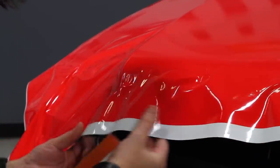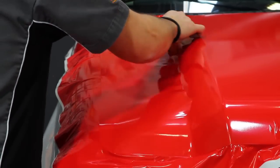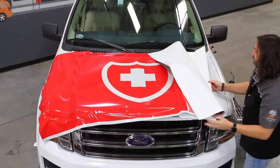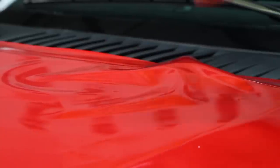Illuminite Wrap is highly conformable, enabling applicators to wrap complex corners and gentle curves like these. This reflective film is pliable and easy to work with. Usually when installing a reflective film, areas with wrinkles would have to be worked from the center out and often require the use of heat. Illuminite Wrap is a soft enough film that you can simply add a little tension and the wrinkles flatten out.